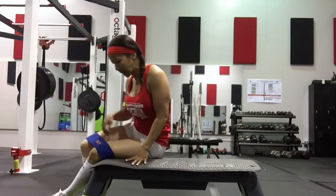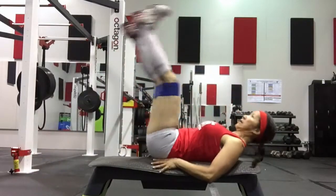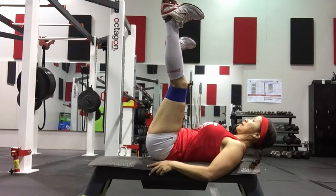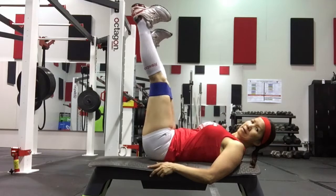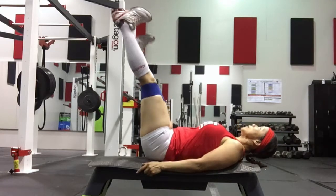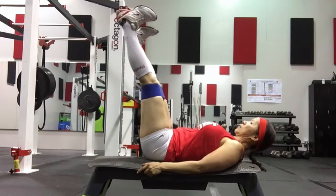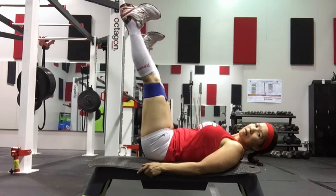Roll to the back. Do your hip abductor work. Squeeze. He's working the abductor as well. And we're out.